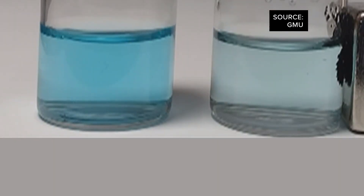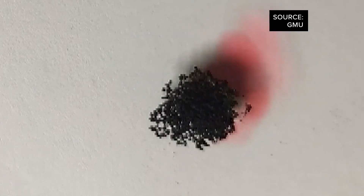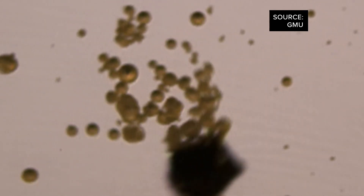I feel like I learn at least as much from these two as they do from me. The low cost and accessible solution can remove methylene blue, oil spills, and microplastics from contaminated water, and they're still discovering other pollutants it might tackle.